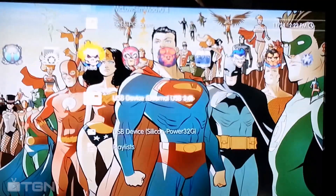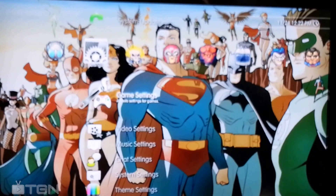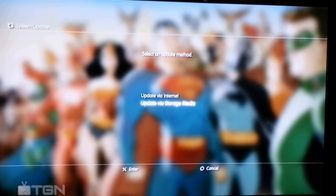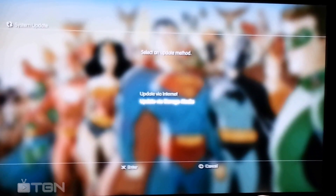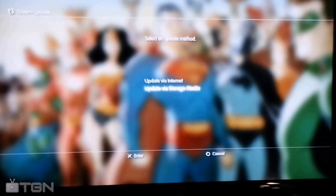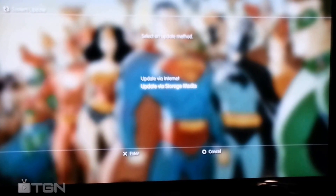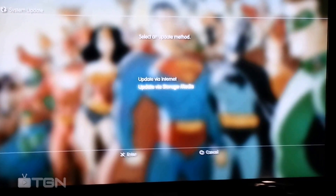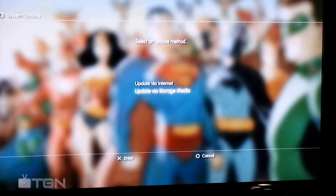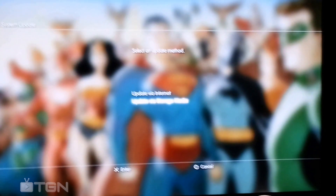First thing you want to do is take any disk out that you have in your PlayStation. You make a folder, call it PSP — all caps — and then inside of it you put UPDATE, all caps. Then you put the file in there. You rename the file to UPDATE.UP.PUP.